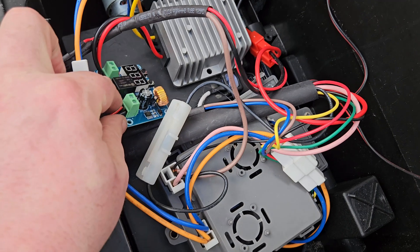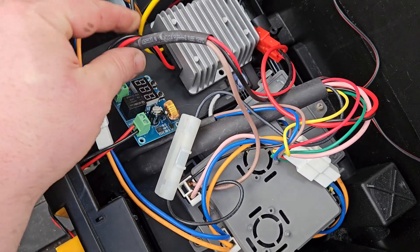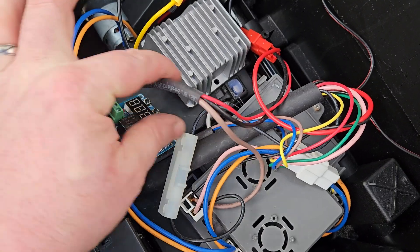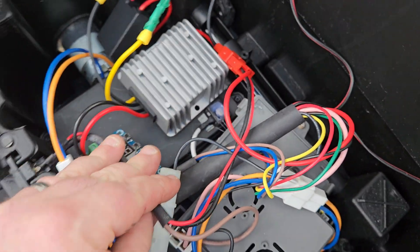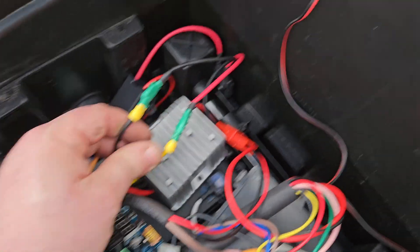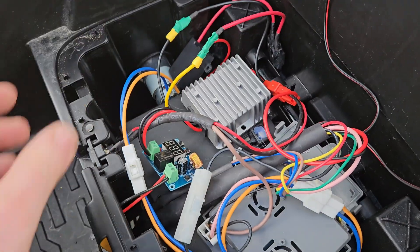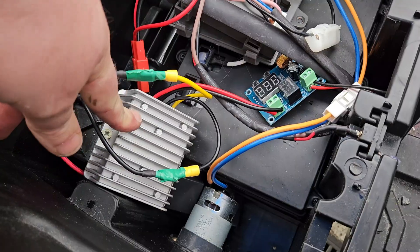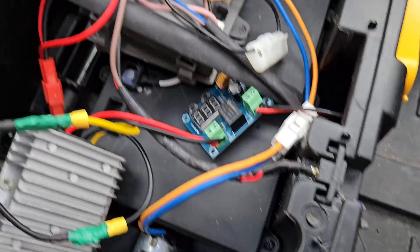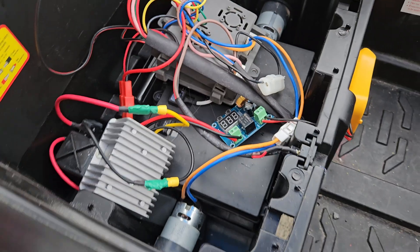We've connected the battery connector, run it to the over-discharge protection board, and then on to the buck converter. The buck converter has been connected to the wires that were previously on the two batteries. We'll get this all secured and get the seat on. The buck converter is secured there, and the board will just rest there — that's secure enough. I'll put the seat on and see what we have.